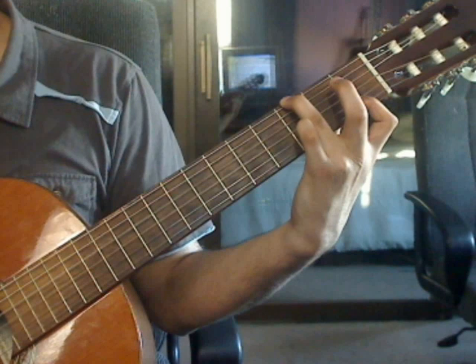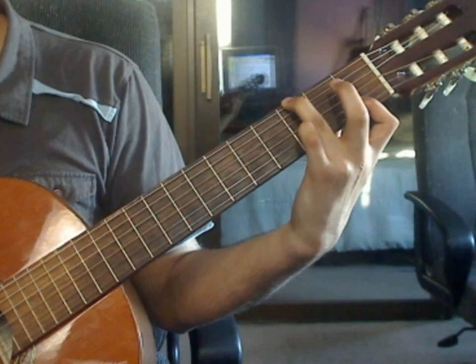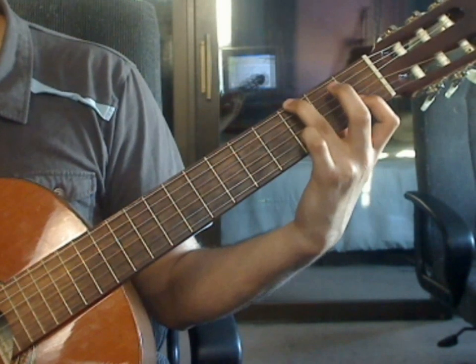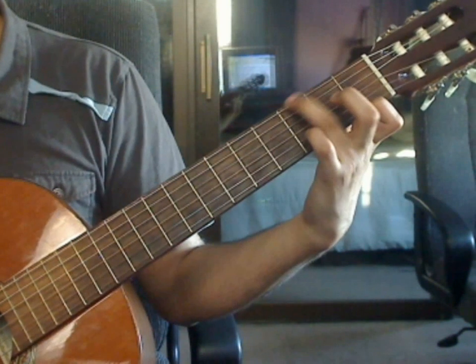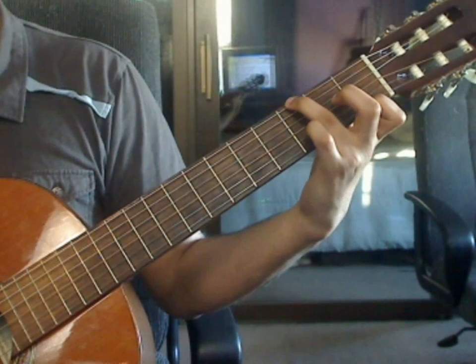Measure 27. Index finger will go to the 1st string, 1st fret only, and keep the ring finger on the 6th string, 3rd fret.